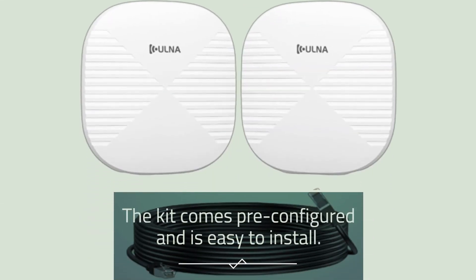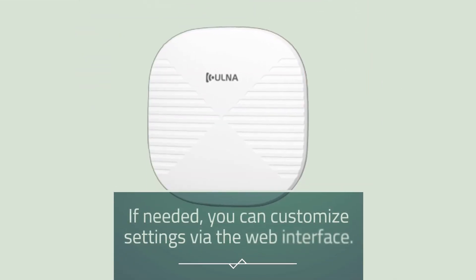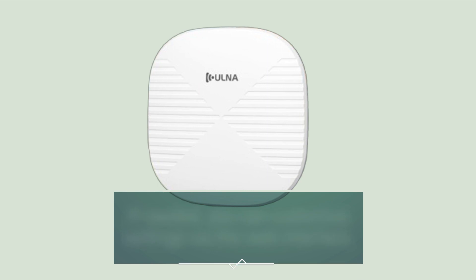The kit comes pre-configured and is easy to install — just plug it in and adjust the direction. If needed, you can customize settings via the web interface.